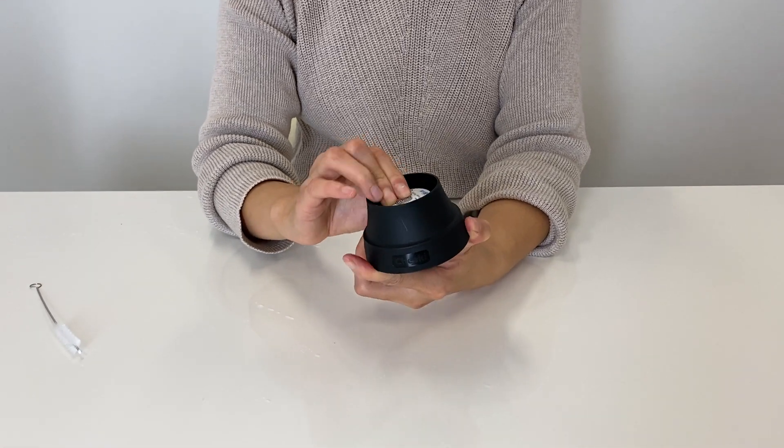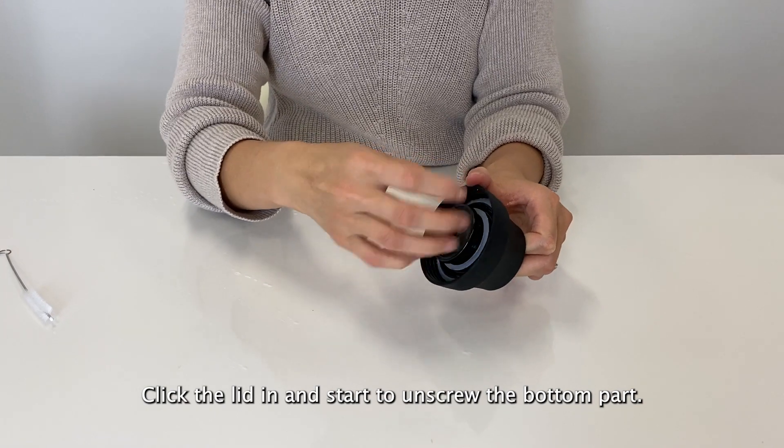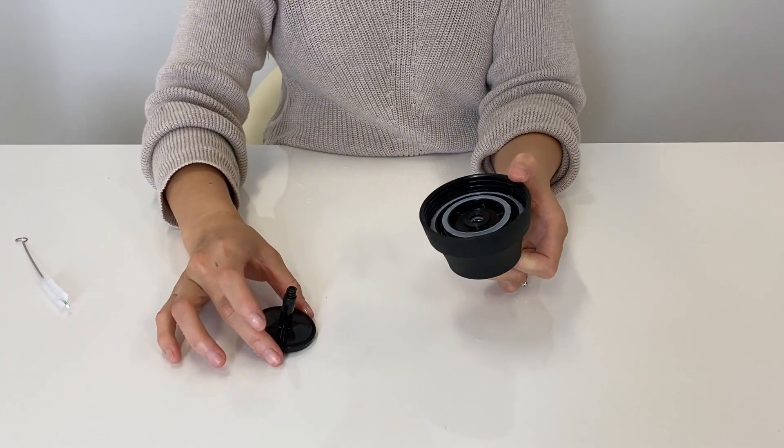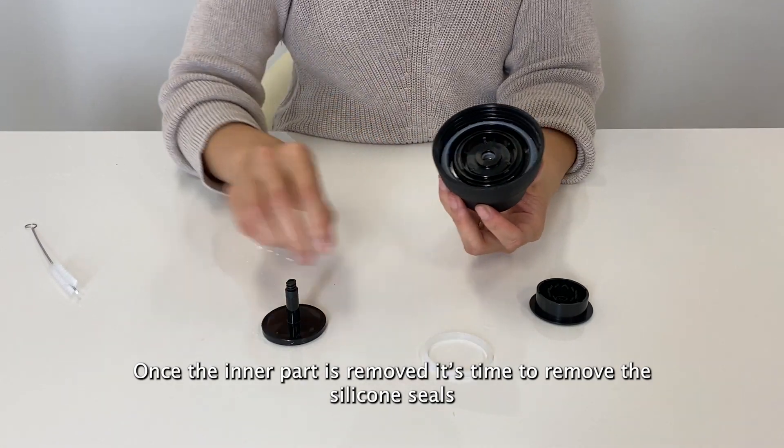To give your coffee mug a thorough clean, start by unscrewing the base of the lid. This will give you access to the two seals. To remove the seals, use your hand or a blunt object like a butter knife or a straw cleaning brush.